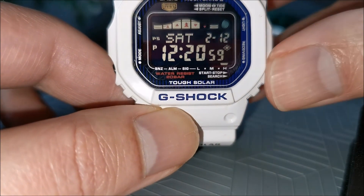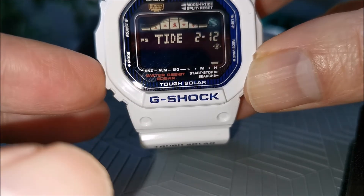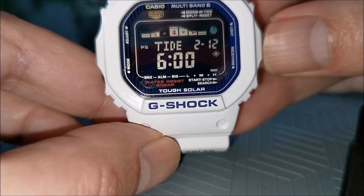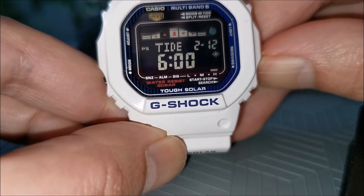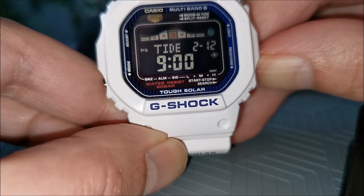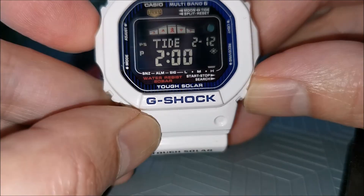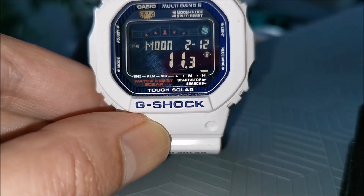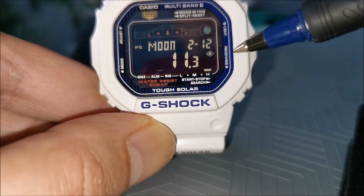Pressing the mode button takes us to the tide graph. It starts off by showing what the tide levels were at 6 in the morning. You can scroll through to see what the tide levels will be at different times throughout the current day. Here it's telling us that the first high tide is between 8 and 9 in the morning. This screen shows the moon info and moon age — it's telling us that the moon is presently at 11.3 days into its current cycle.